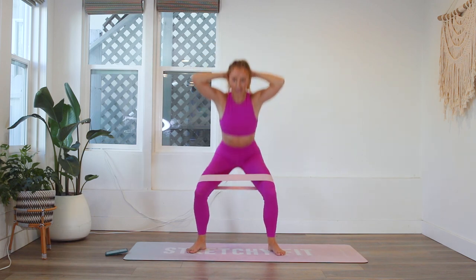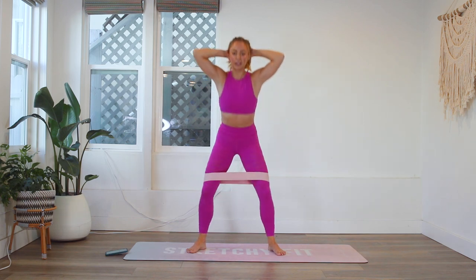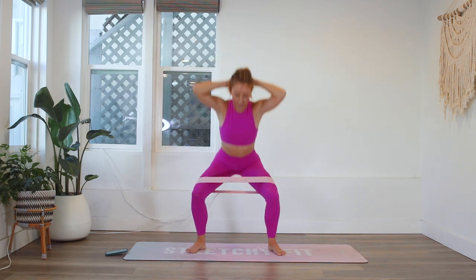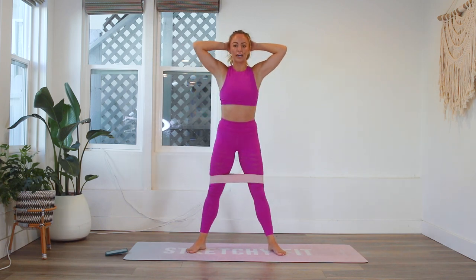20, 19, 18, 17, 16, 15. I like to do the band because it reminds my glutes to fire up — my glutes are always a little sleepy. It gives me that extra activation on my glutes especially, and it also helps to engage my inner thighs. It's a mind-body feedback — not too intense, really more for activation, so it's not just all in my quads. Five, four, three, two, and one.